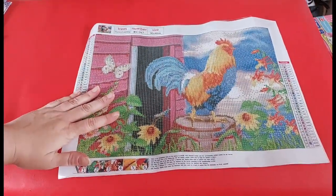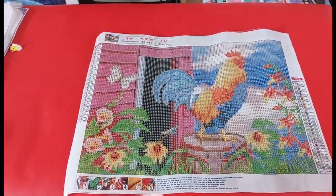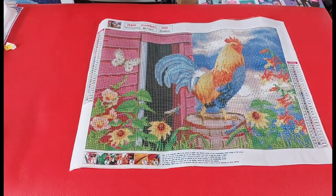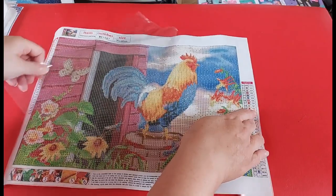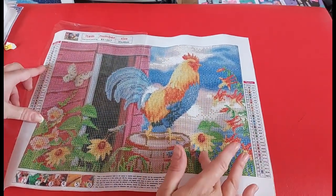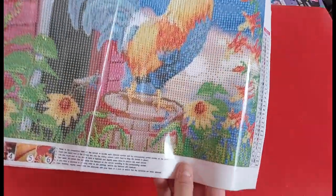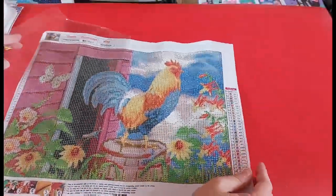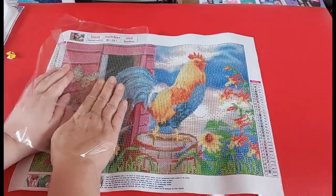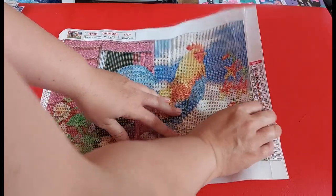It's a full drill 30 by 40 with 31 colors — quite a generous amount. I'm filming down on the toy box again because my tablecloth is just an embarrassment. The adhesive is okay, not brilliant, just okay, and I can see there is some glitter in the adhesive. It looks like it has been printed in the new style of printing.